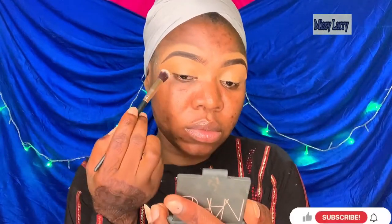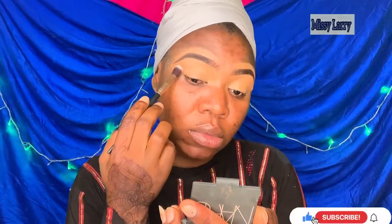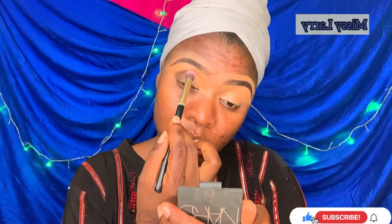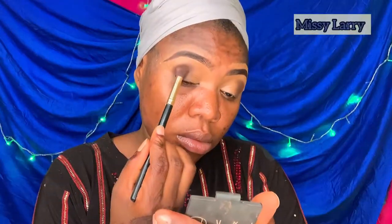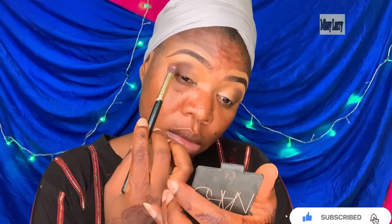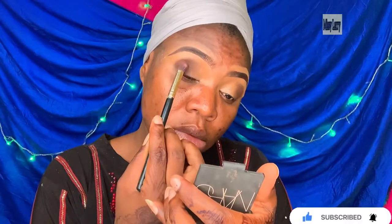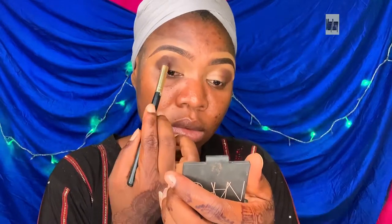Now I'm blending it out with a fluffy brush. I'll be using the Zikia palette powder palette — I'm using the darker shade in the palette as an eyeshadow. Then I went back with my Beauty Glaze Gorgeous Me palette, going in with this darker shade on top of the first dark shade I used. Now I'm gently bringing that eyeshadow into the corners of my eye.